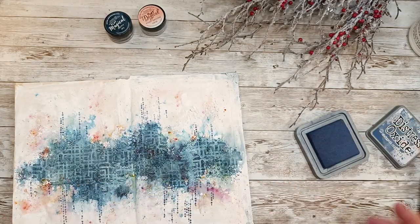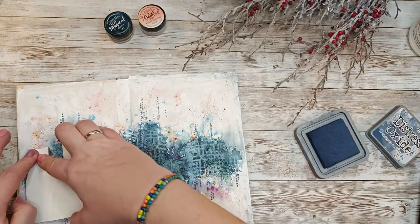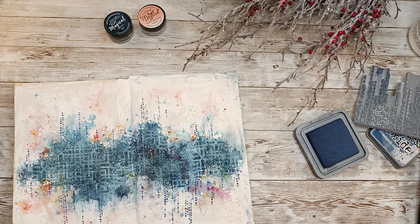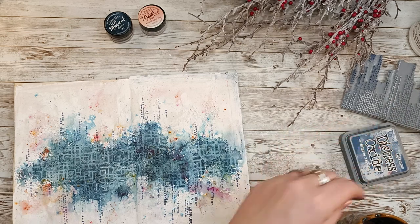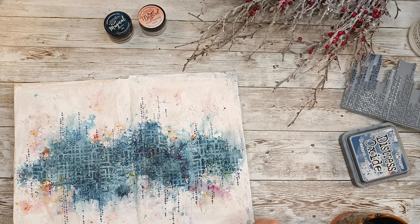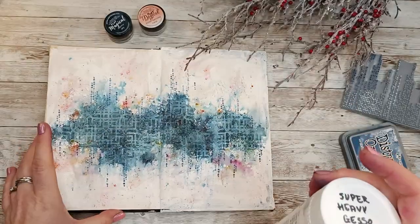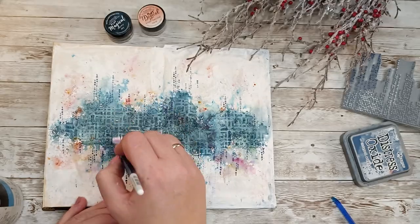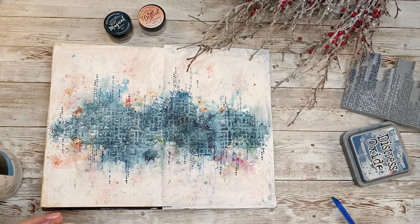When I print parts of the stamp, I don't use an acrylic block because it's much easier to do it freehand — but then you have the risk of not printing the stamp straight, especially with a stamp like this one called Enigma, which needs to be fairly straight. With clear stamps you can see through and check alignment, but with rubber-mounted stamps you cannot see through, so you have to rely on feeling.